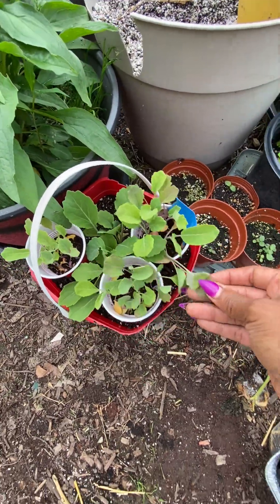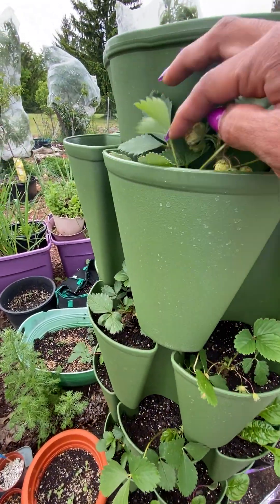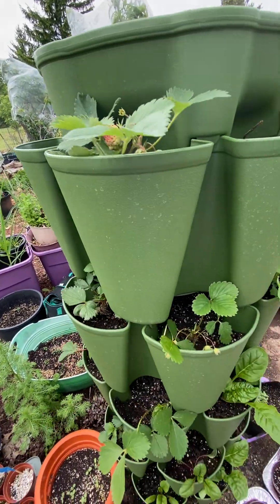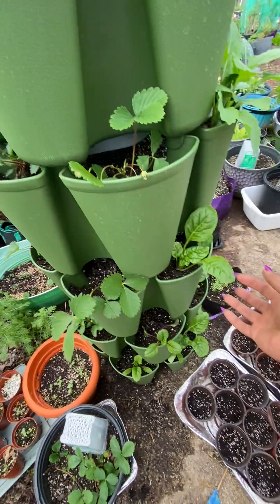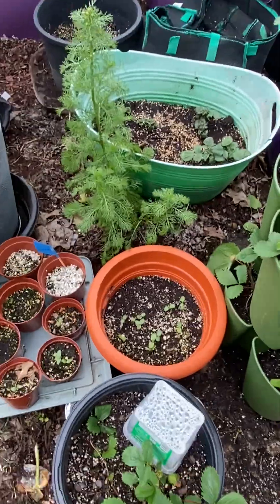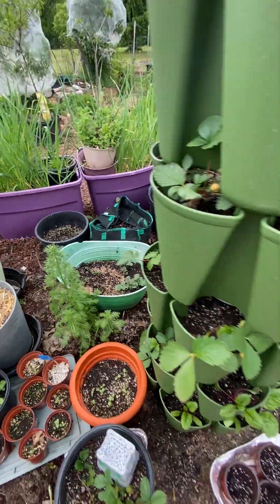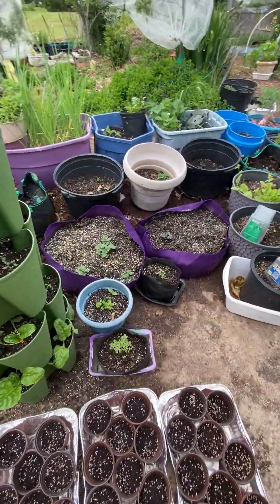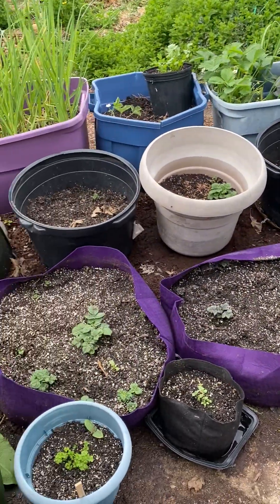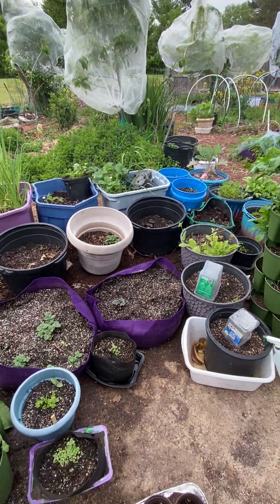Kale, tomato to plant, strawberries — this may be the first red strawberry. Strawberries in a tower, we got chard, flowers, potatoes — tons of potatoes. I'm gonna leave them up here to keep an eye on them.